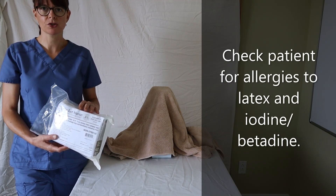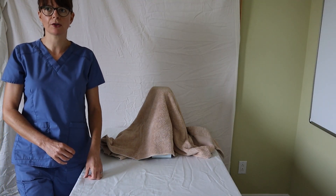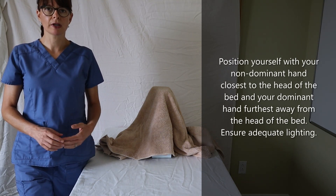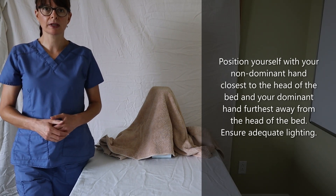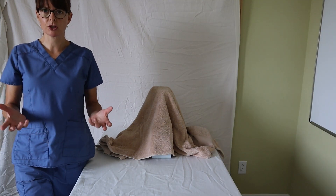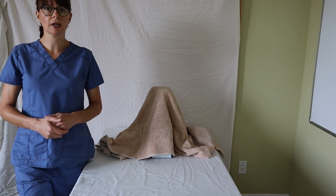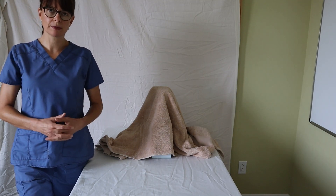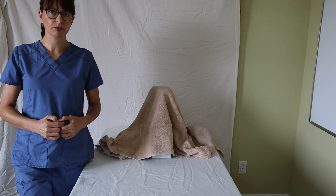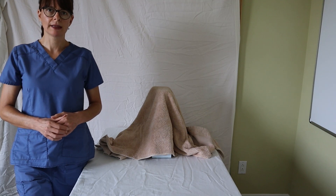We always want to prep the patient by providing peri care before we insert the catheter, and especially in female patients it helps if you inspect the peri area first and take a look at the anatomy, since it can be very different from patient to patient given their body habitus, maybe if they've had childbirth or any other anatomical differences. It also helps to have a little gooseneck lamp available so you can see the anatomy better. When you do peri care, it's a perfect time to familiarize yourself with the patient's specific anatomy and have all the equipment ready.